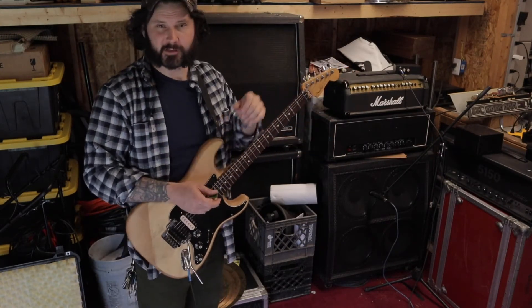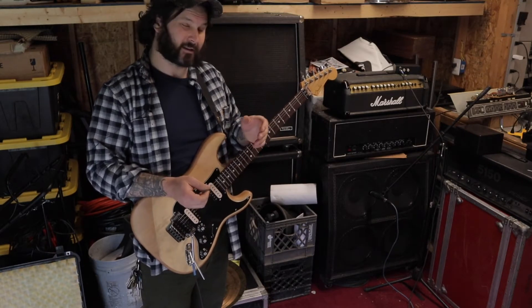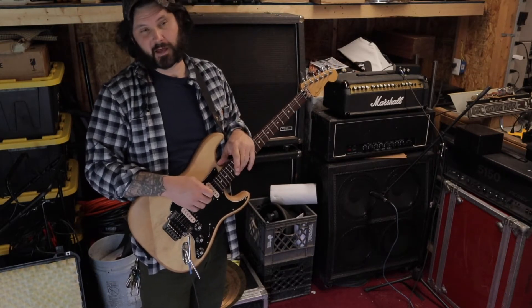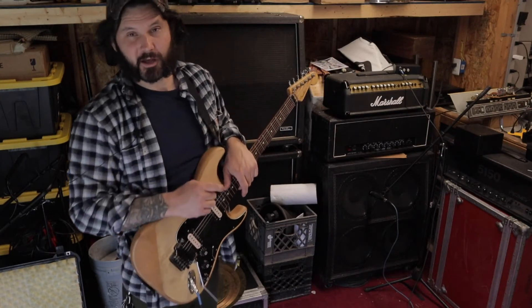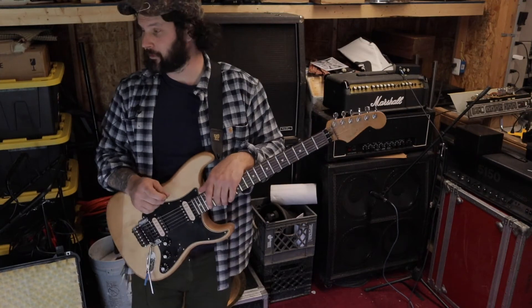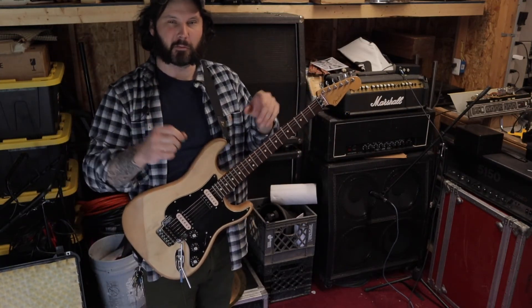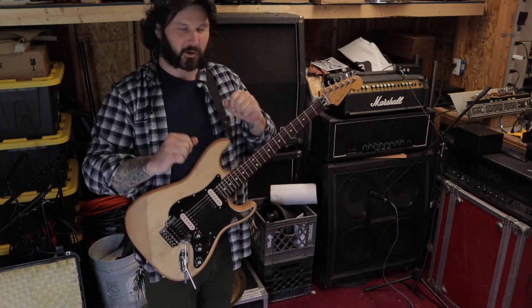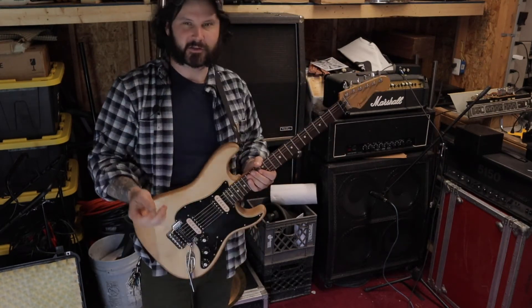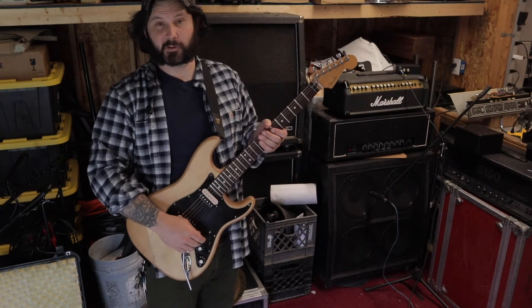Plugged up, I got it mic'd up with an SM57 on a Celestion G12 T75, and it doesn't sound bad at all. Interestingly enough, you saw how I stuck it in a plastic box — I would not recommend that, because every time I get my cell phone near it, it starts to make bleeping noises. But I made this just as kind of an afternoon project, just to see what it would sound like.